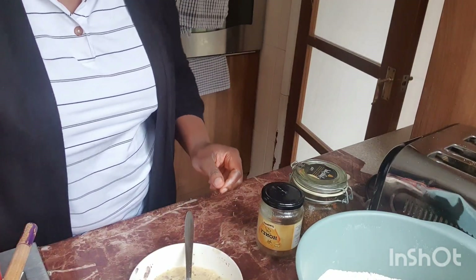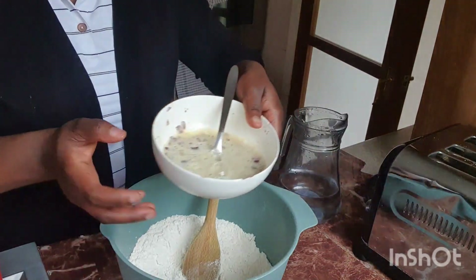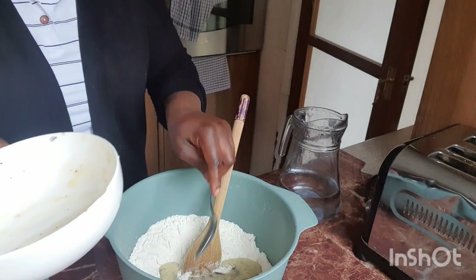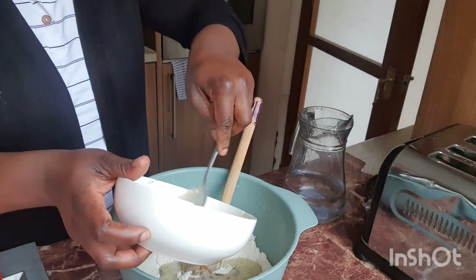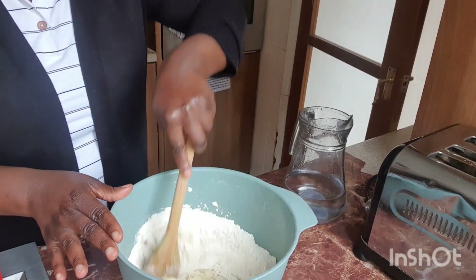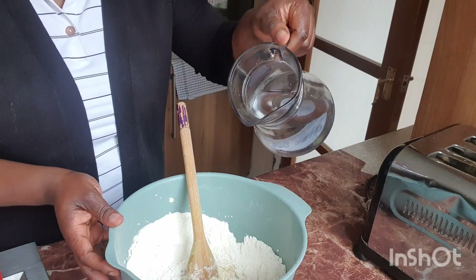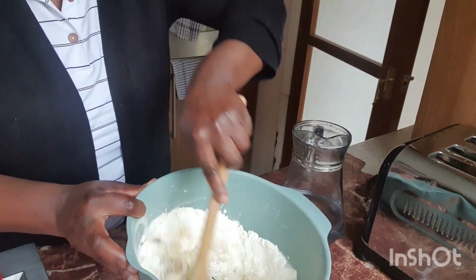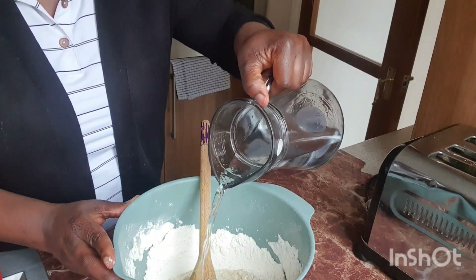Alright, that's ready. Now I'm gonna be mixing it into my flour — this is the egg mix, I'll pour it into the flour. I'll pour a little bit of water to loosen it up. I'm gonna start mixing it gradually, adding cold water — normal water, not warm. I'll put it gradually and mix it to the consistency that I want.